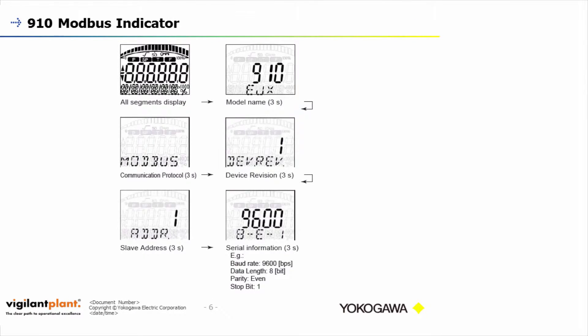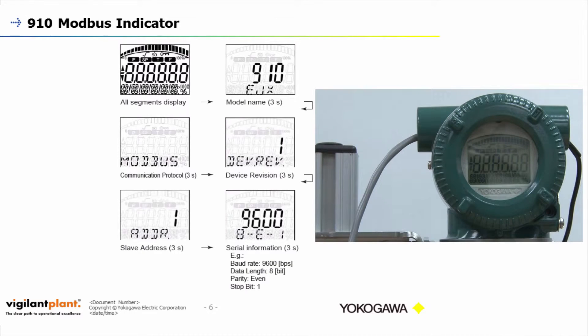If those settings were changed, you can always cycle the power on the transmitter and the indicator will display all the Modbus settings. First, the EJX 910 model name comes up for three seconds, then it lets you know it's a Modbus transmitter, then it shows the device revision, and finally your Modbus settings: your slave address, then 9600 for baud rate, the 8 on the bottom left of the indicator is your data length, your parity is in the middle bottom — E for even, O for odd, N for none — and your stop bit length is on the bottom right at one.